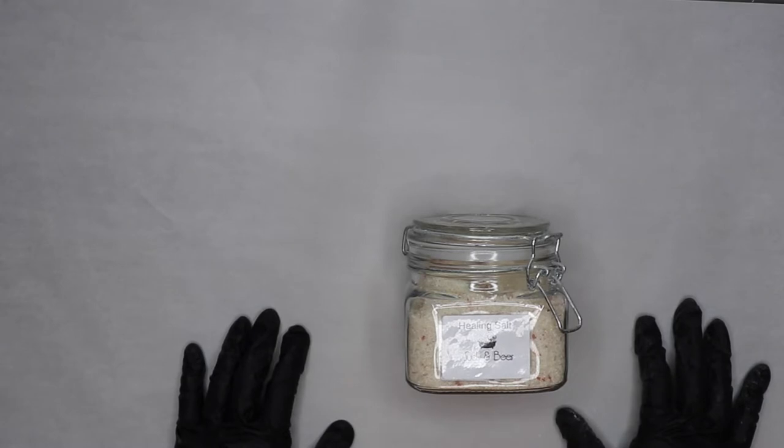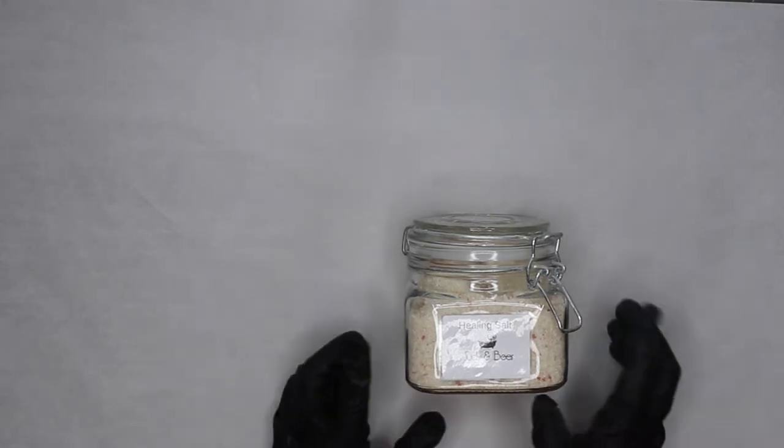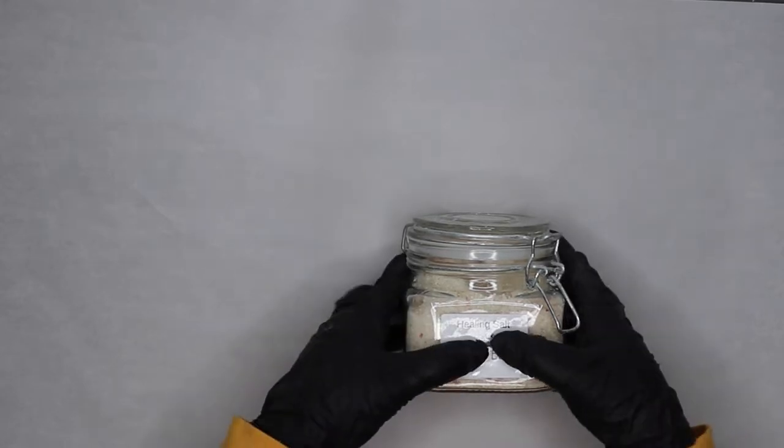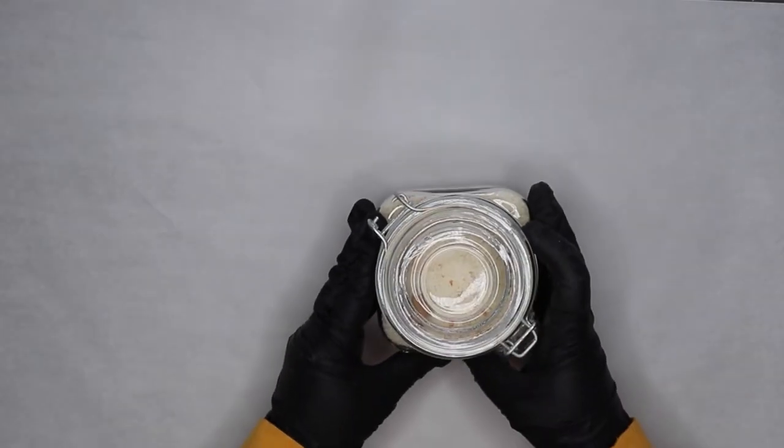Hi, this is Monica, welcome back to my channel Sets and Bees. In today's video I will be making a healing salt specifically for psoriasis.